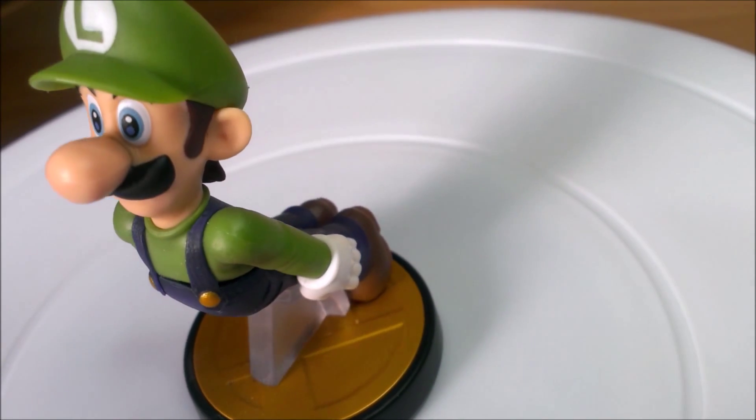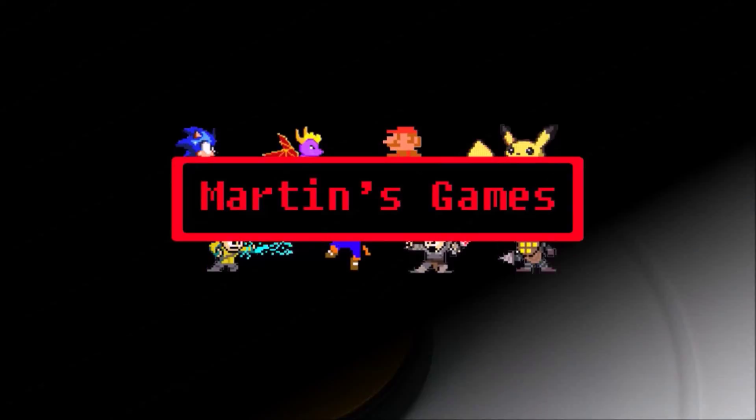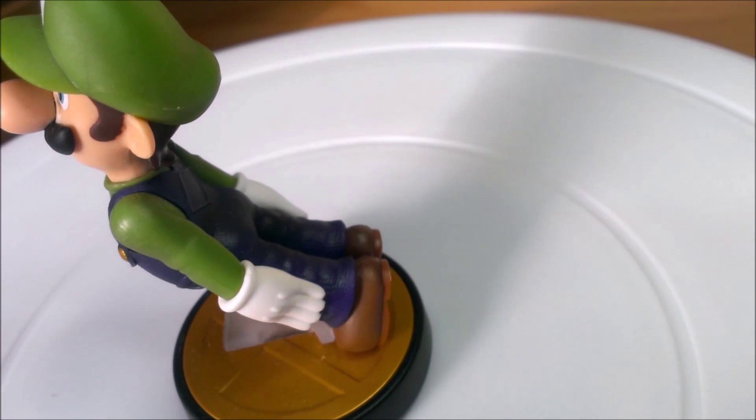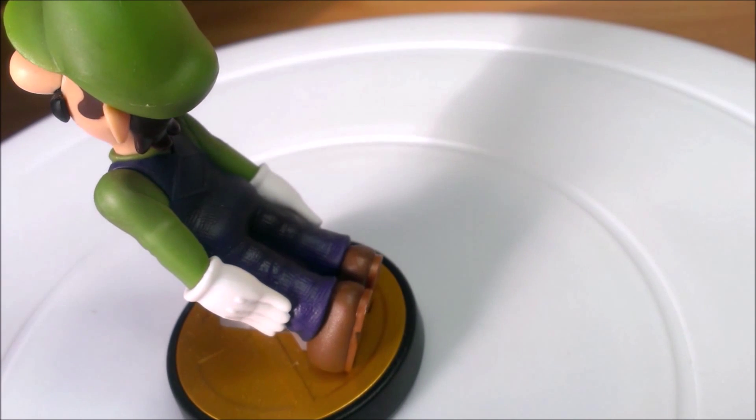Today I'll be looking at the Super Smash Bros Luigi amiibo. This isn't a bad amiibo — it's really well built and it looks great.